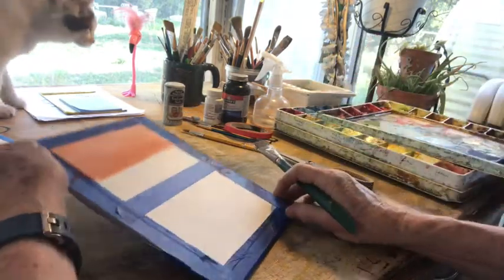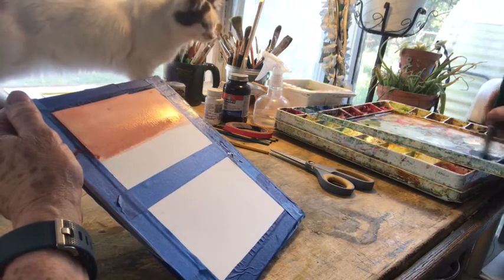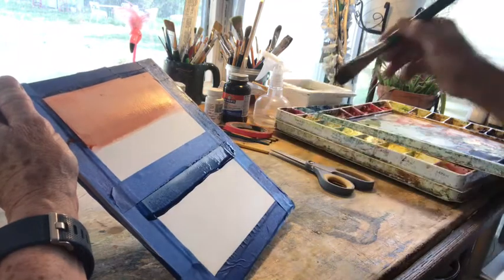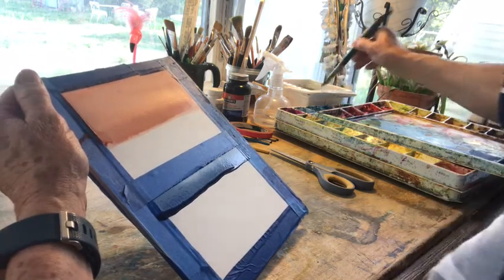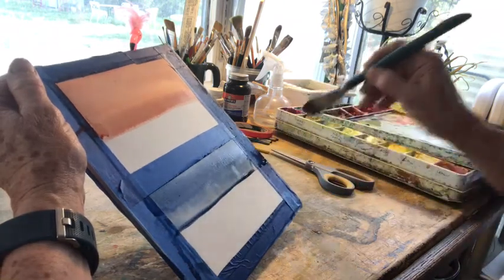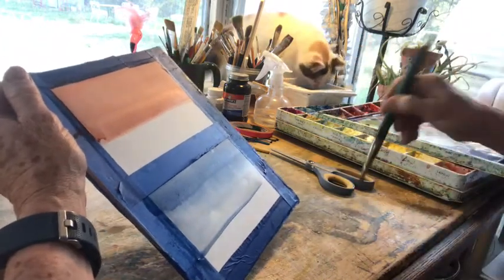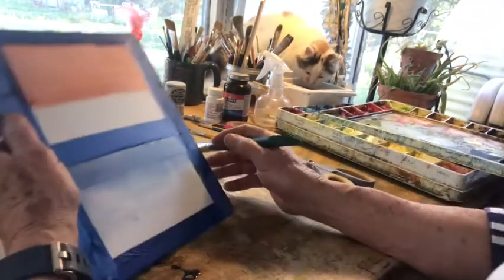Our second wash is going to be the graded wash. With this wash you'll start out with a loaded brush of paint and you'll do that same thing — go across the top with it and let that bead form. But instead of going back for paint, you're going to go for pure water, catch that bead, and bring it on down. Go back, wash that brush out again, hit it again. Then I want my thirsty brush back to pick this up at the bottom. And here you have your graded wash.